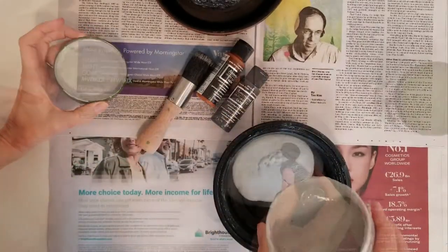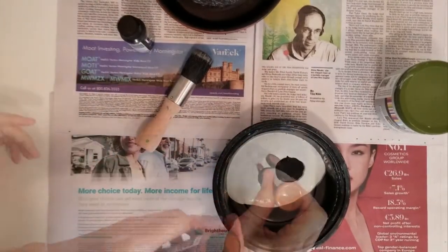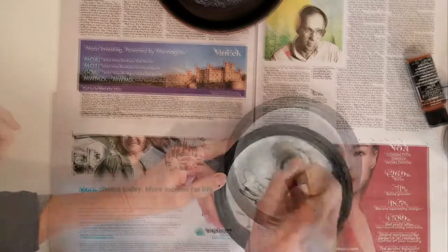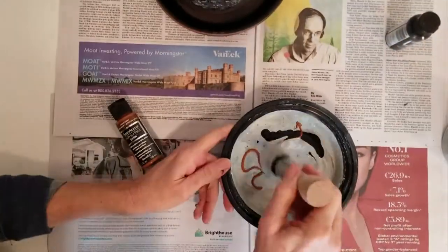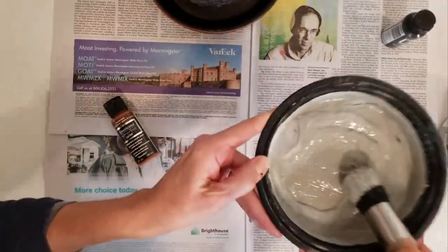Then I used this textured concrete paint by Art Minds. I added some brown and black to it because right out of the jar it was a little blue for me. So with this — personal preference — mix yours the way you want. Rough estimate: I used about a third of a cup of the textured paint, and probably about a tablespoon each of the black and the brown.